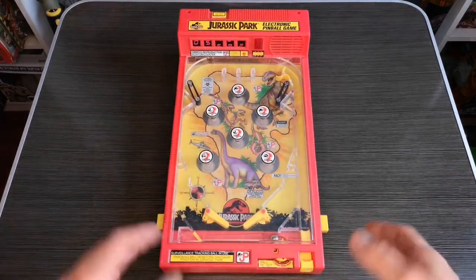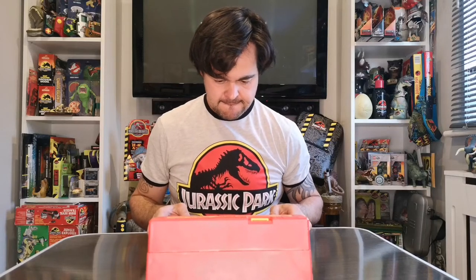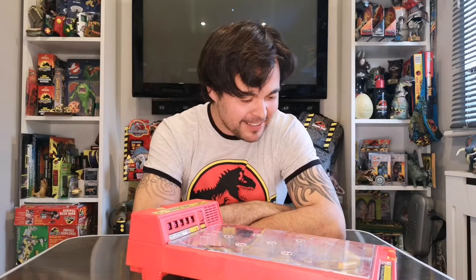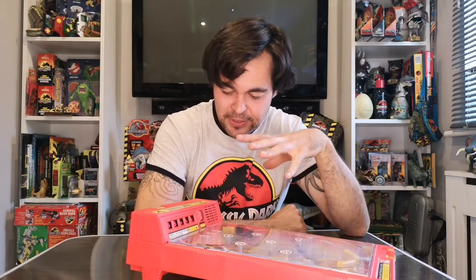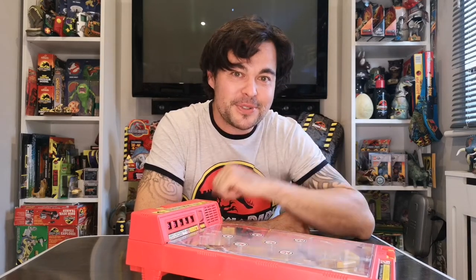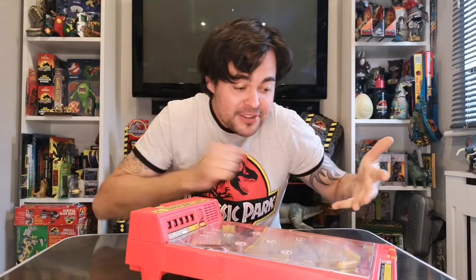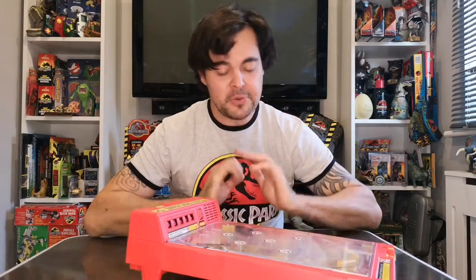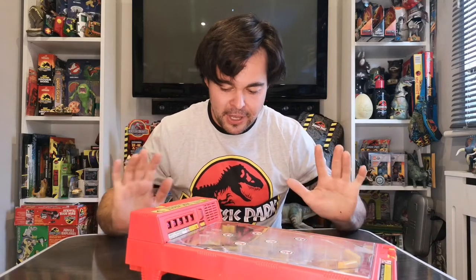That was my little review of this Jurassic Park electronic pinball game. I think it's great - I love how it has all this old artwork, the retro styling, the colors, the stickers, and the sounds. There are actual dinosaur sounds, they don't sound anything like the ones from the film, but I'm happy enough that they're there. It works after being told it doesn't work, and I bought it knowing it might not - I was happy as long as I had a go at fixing it first.